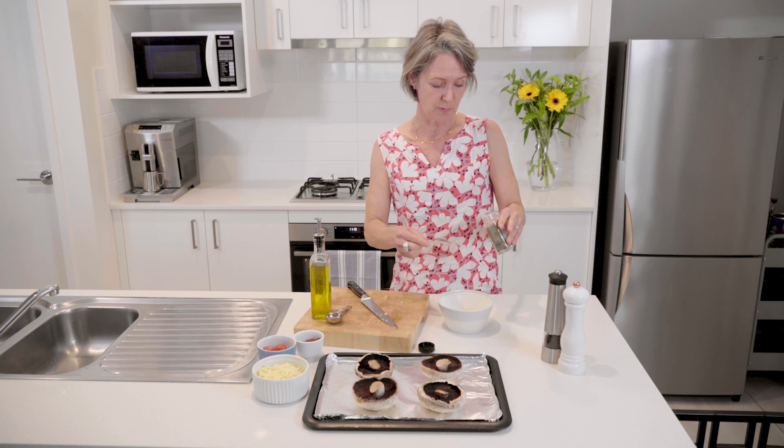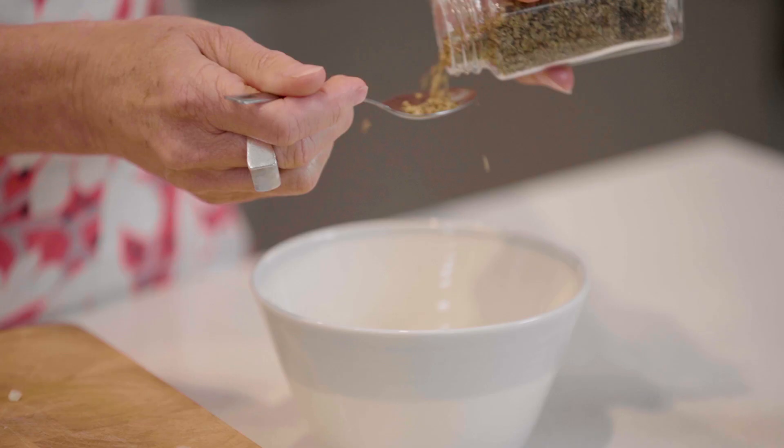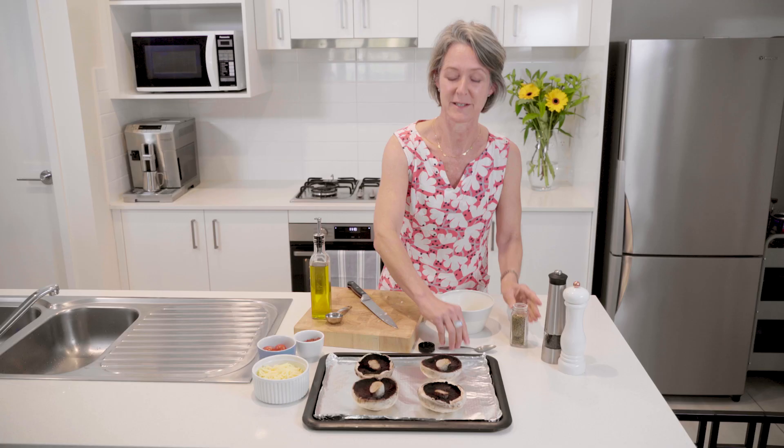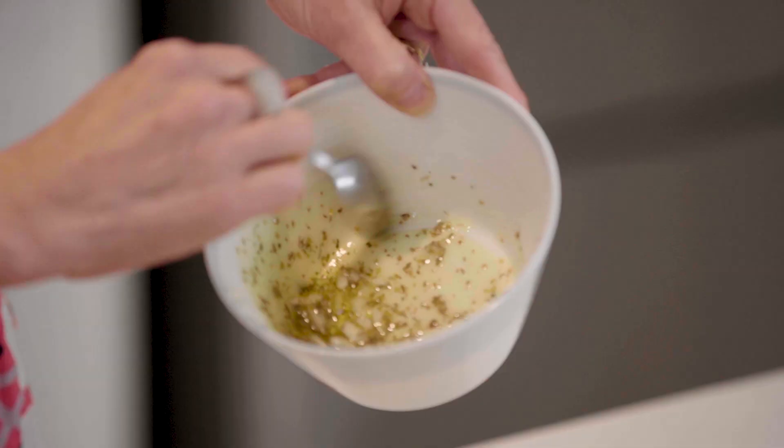Add in a teaspoon of dried oregano — absolutely fine — it has that lovely sweet Italian herby taste. Give that a quick mix up and we're going to drizzle that over the pizzas in a minute.